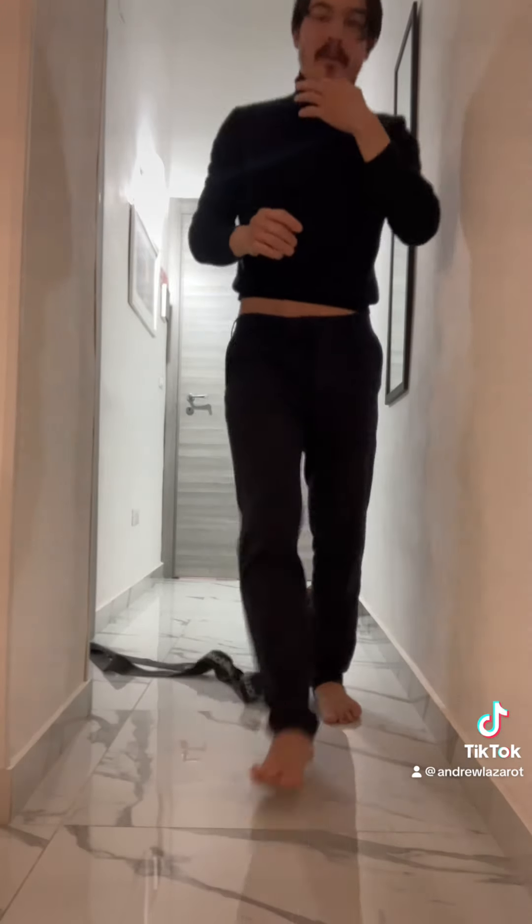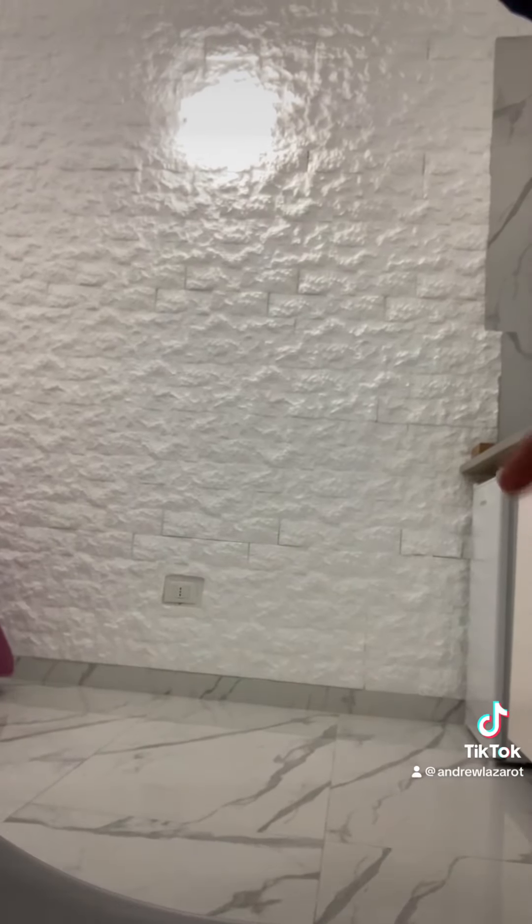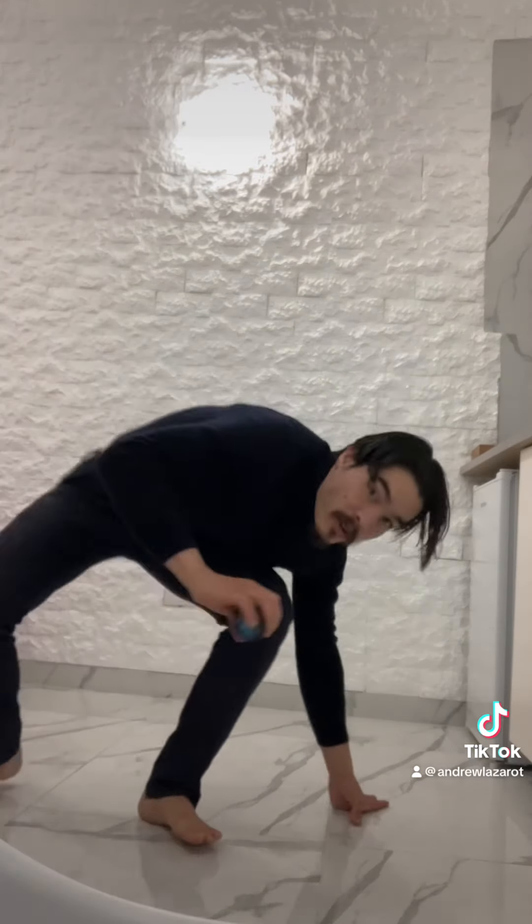You could also do dumbbell rollbacks. Dumbbell rollbacks look like this. You're on the ground. This is called a David Weck propulsor, but you don't necessarily need this — even if you just have a dumbbell.